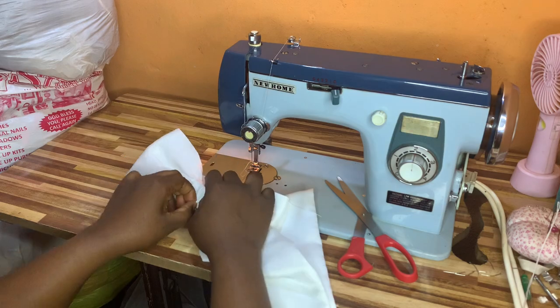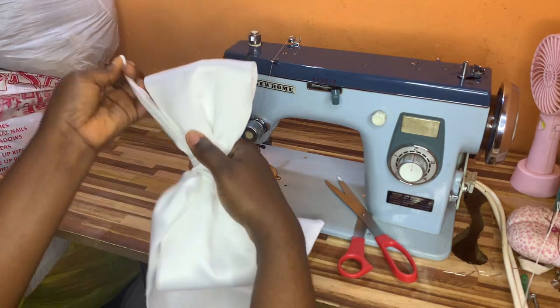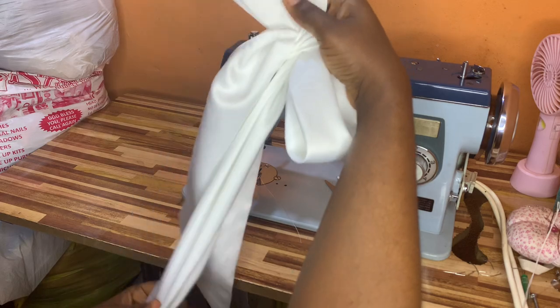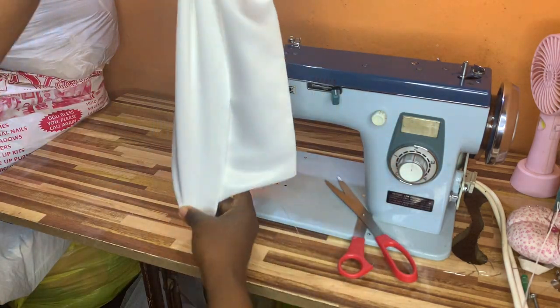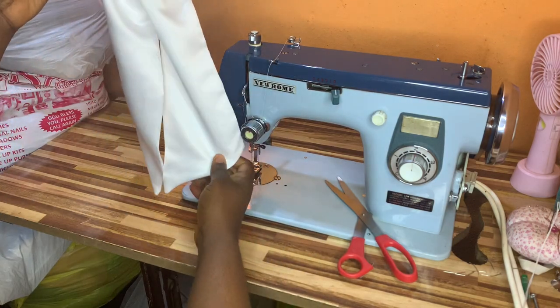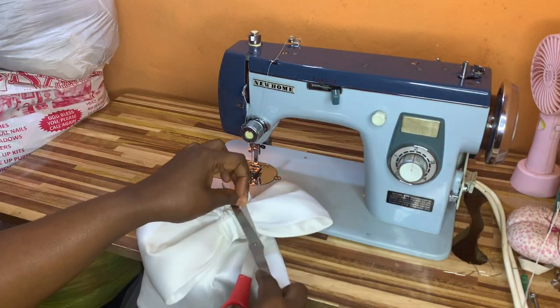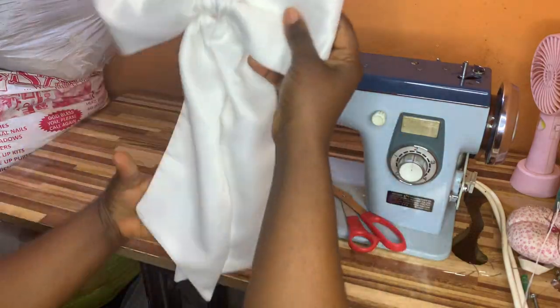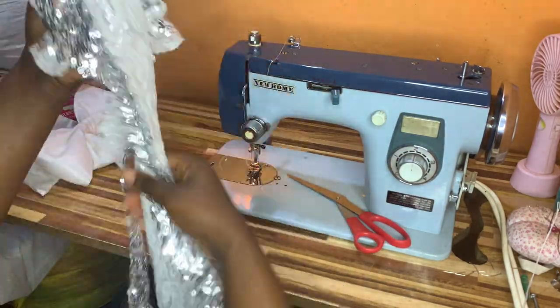I will take this and pass it through the under part of the bow, as you can see me doing, and I will try to make this as equal as possible on both sides.